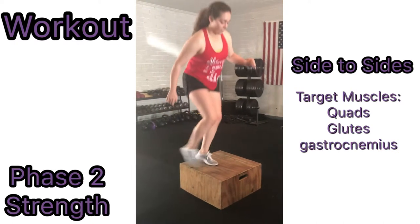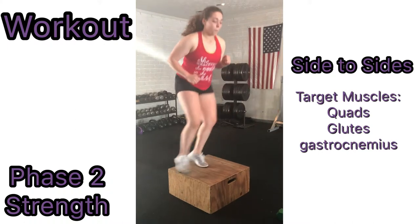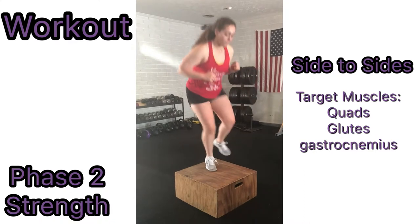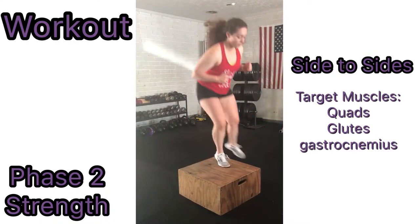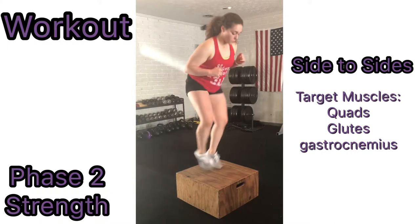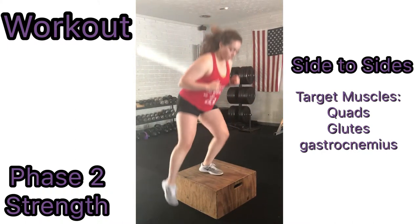To perform side-to-side step-ups, using a step-up bench or a box, start by standing on one side. Abduct your leg closest to the box on top of the box. Adduct your opposite leg on top of the box as well. Then abduct your leg off of the box onto the opposite side. When your foot touches the ground, adduct your foot back onto the box. With the opposite foot, abduct it onto the other side of the ground and adduct it back onto the box. This should be in a smooth rhythm.